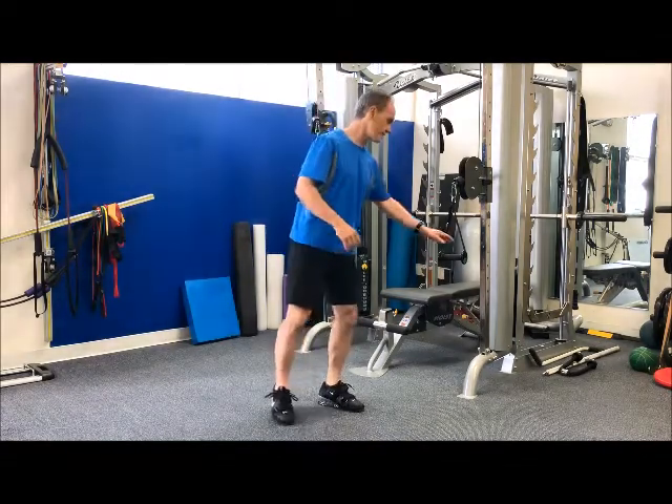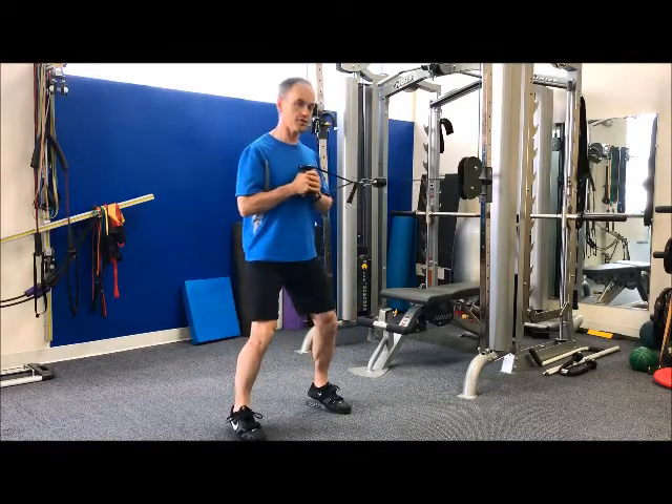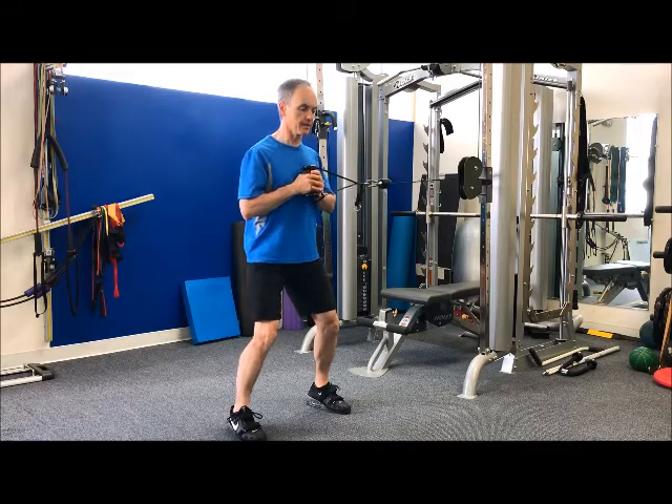We're going to grab a cable column, set it up at about chest level, and pull forward to get some tension on the cable. I'm going to start with my hands right on my sternum, with a little bit of knee flex.